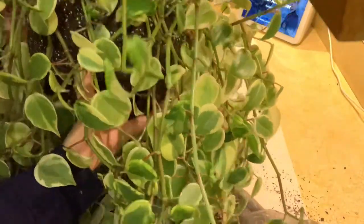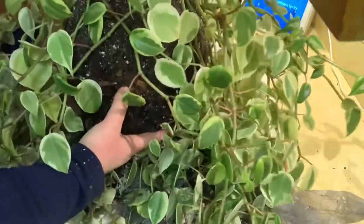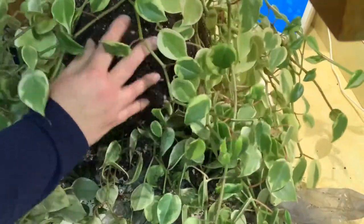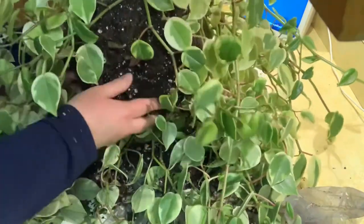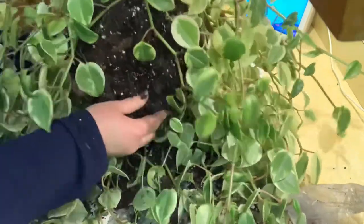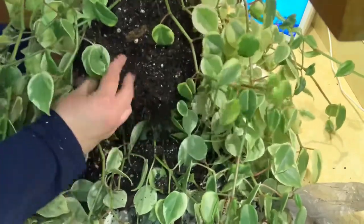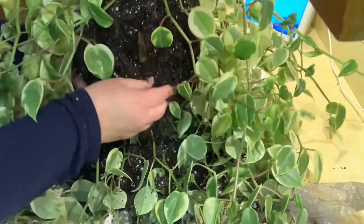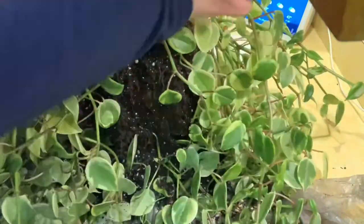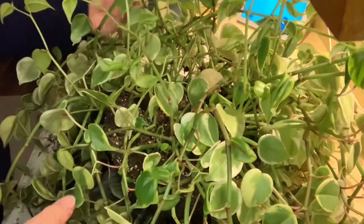Let me show you the root system. The root systems on peperomias are super fine — they do not have large roots. But I can see that through the bottom here there's definitely a lot of root growth, so I'm thinking this is definitely a bit root bound. I'm not going to mess with the roots too much, just loosening up the bottom area. You can see these roots here — super fine.